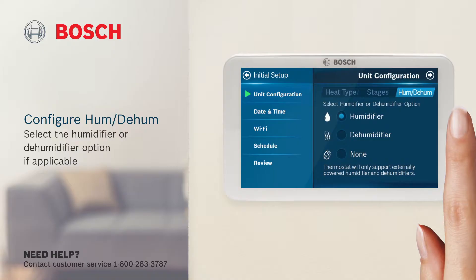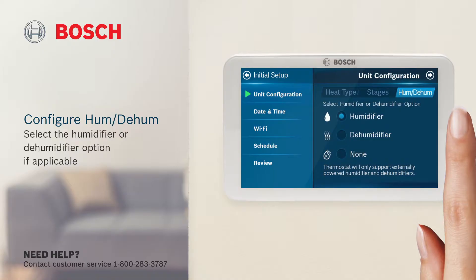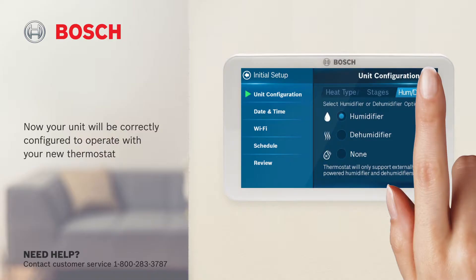Last, select the humidifier or dehumidifier option if applicable. Now your unit will be correctly configured to operate with your new thermostat. Click next to continue.